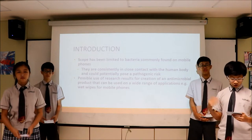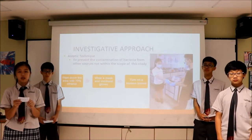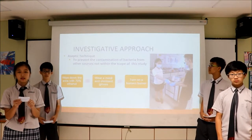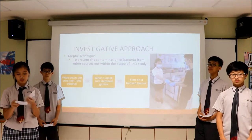I will now pass the time to Shannon, who will bring us through the investigative approach of our project. Aseptic techniques were used to prevent the contamination of bacteria not within our limits. The work area was wiped with 70% ethanol, and before handling any reagents, we wore masks and sterilized gloves. Also, air circulation was produced by turning on a Bunsen burner, preventing contaminants from entering the work area.